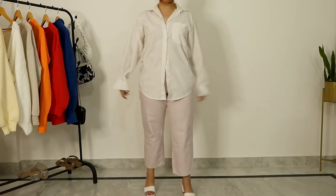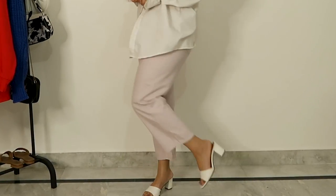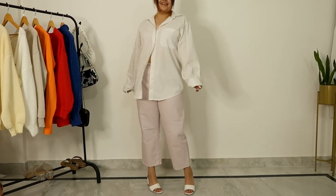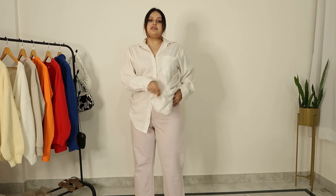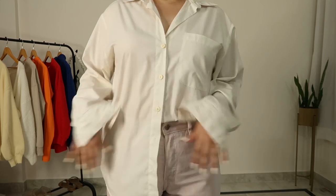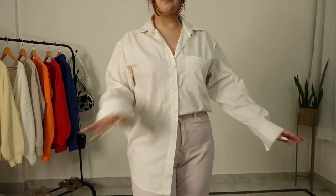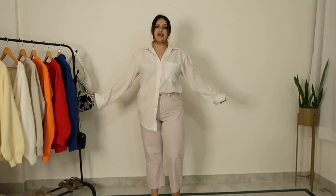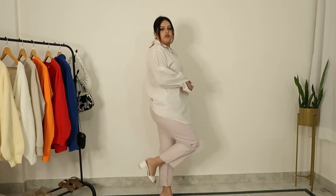Moving on to the next outfit: I am wearing an oversized white shirt. For my pants I put on these lilac pants that I got from H&M — they are a little cropped at the bottom, not full length, so they look really good with an oversized shirt. I typically like to go for a half tuck — basically I will just tuck one side of the shirt inside my pants and leave the other side as it is. This is a little casual but a dress-up casual kind of effect.